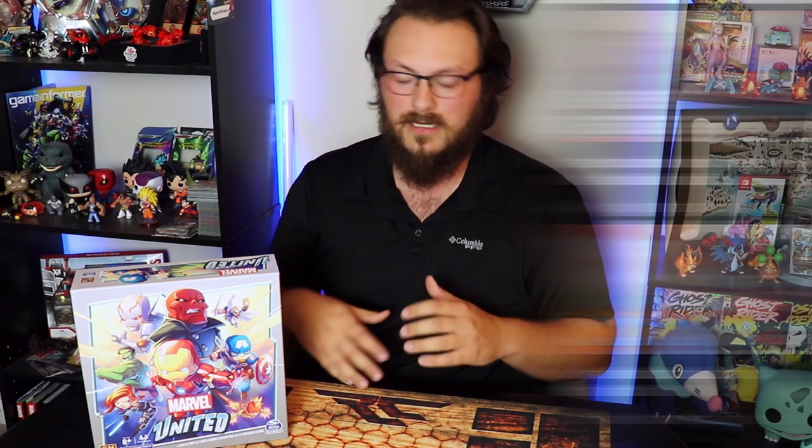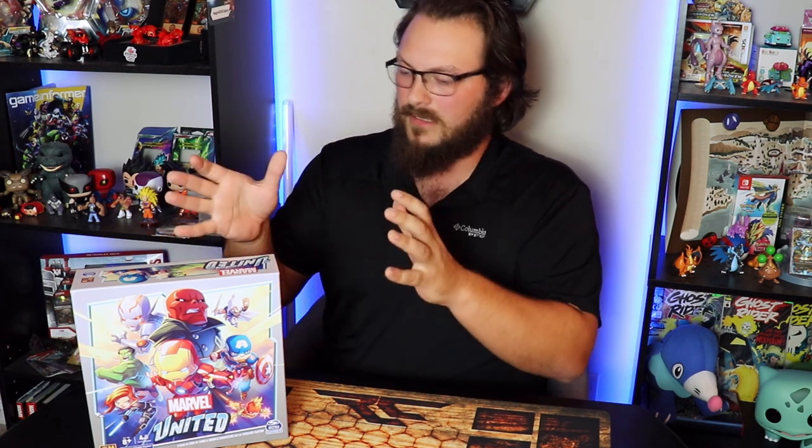I'm not huge into the board game community — I'm recently getting into that. I just learned how to play Santorini like two nights ago with my buddies. But a while back on my channel, I did a couple videos talking about how I was really excited about this game because I am a Kickstarter backer. I did the whole package, and I'm getting all the stuff later. This is the base set.